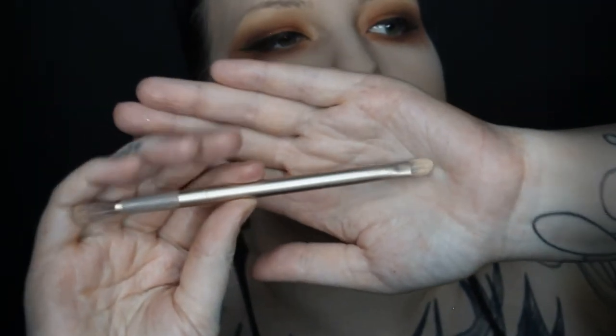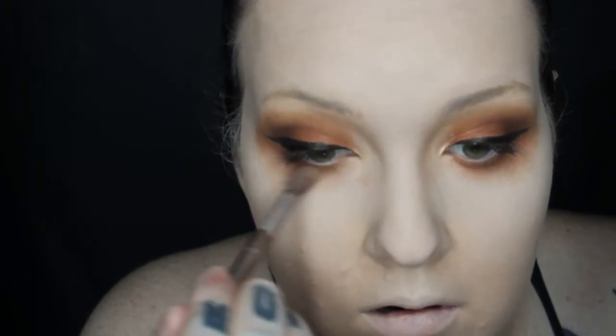Going in with MAC Pigment Color Powder in shade Vanilla using an Urban Decay brush, spraying it with setting spray to really maximize the color and placing it on the inner corner, under the eye on the outside, and above — this is really going to help open up my eyes. Doing the same thing for the other eye, blending it out with a clean brush. Then I put on false lashes from LashPop in the shade Send Nudes.